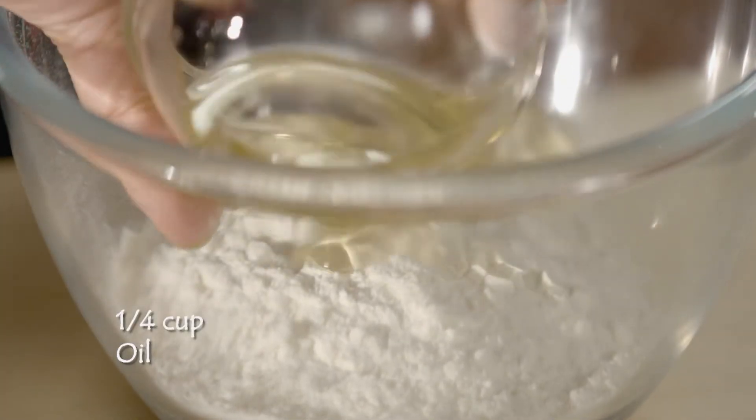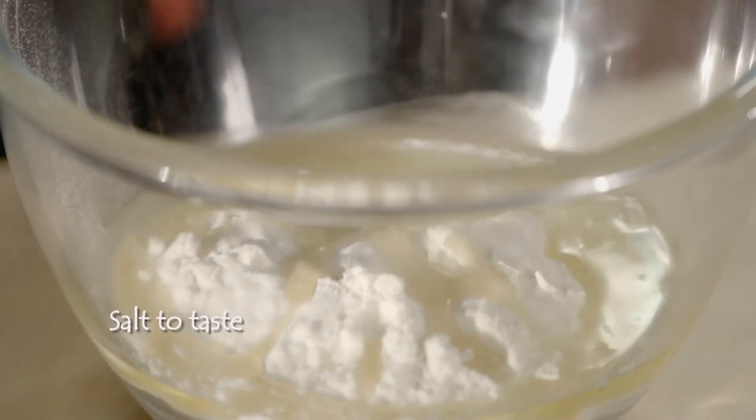Maida. And now we will add mohin. Mohin is the shortening. If you add one cup of aata, then add one-fourth of mohin. Now add some salt.